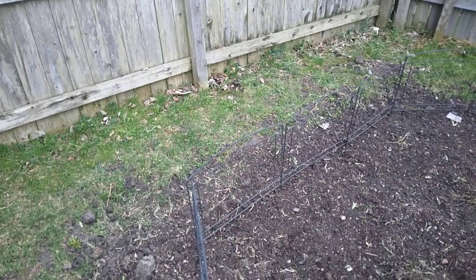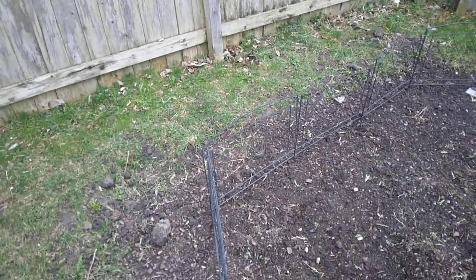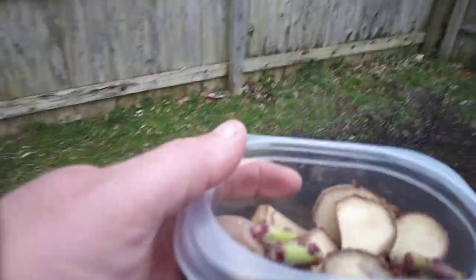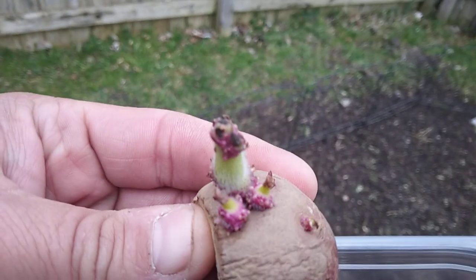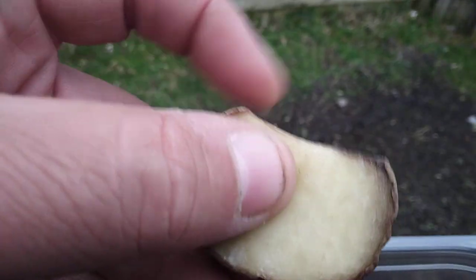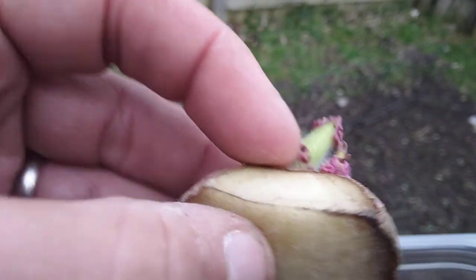If you remember from our one video, I showed you the package that we had of our potatoes. We had four potatoes, and the other day I ended up cutting them. You can see them sitting in here. I cut the pieces to where I have about two good eyes per piece. I cut them about two days ago, so they became calloused and dried out.